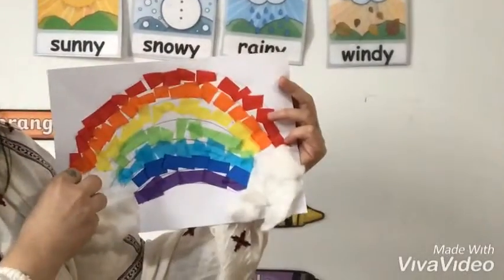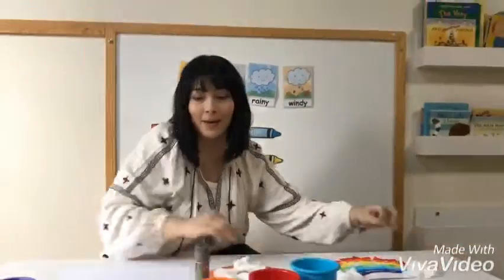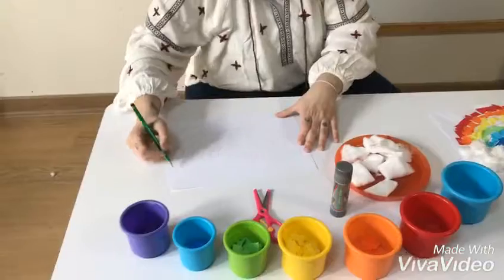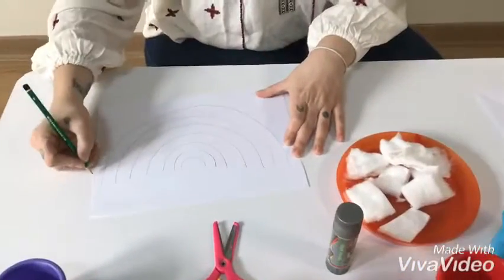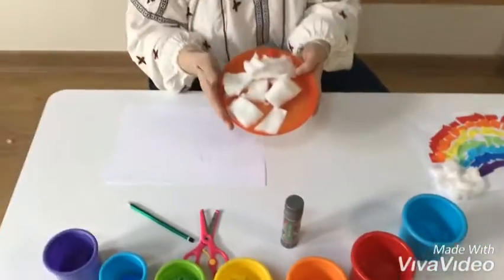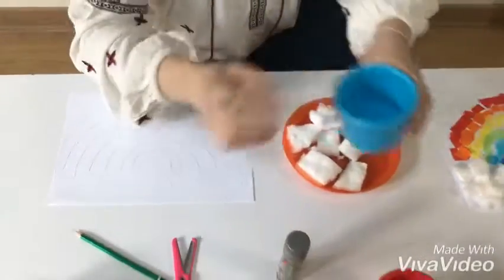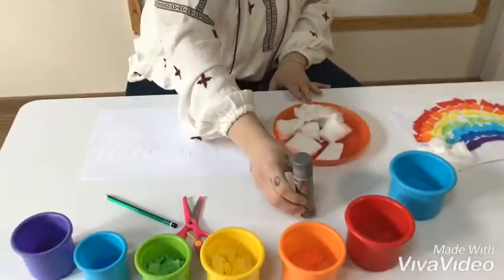And I have some fluffy clouds here. Now, what do we need to make our rainbow? You need a piece of paper, and you have to draw seven grids, and you need some cotton, you need cut-up pieces of paper, you need a glue stick to stick them on the paper.